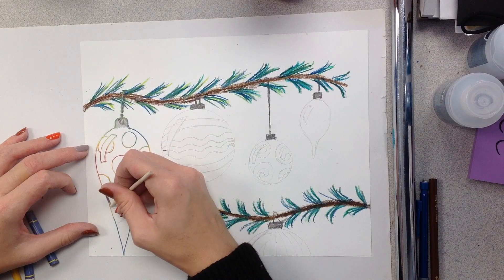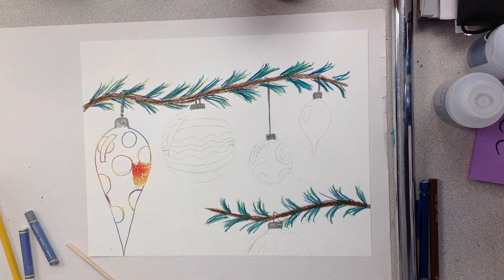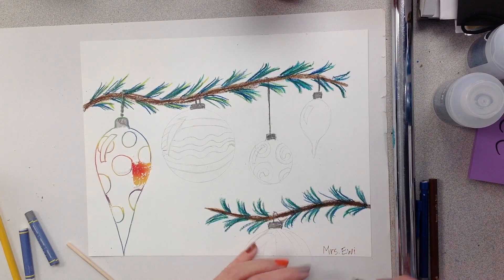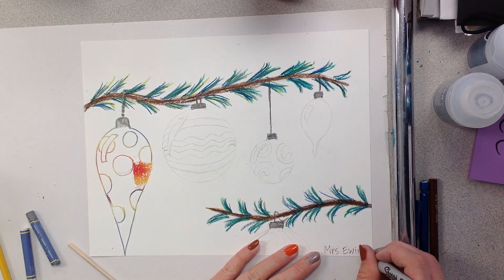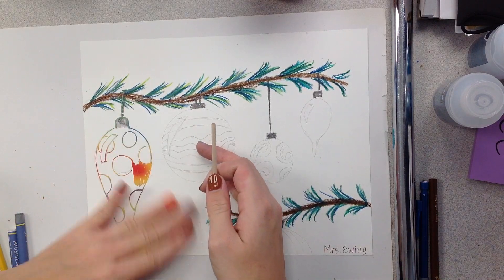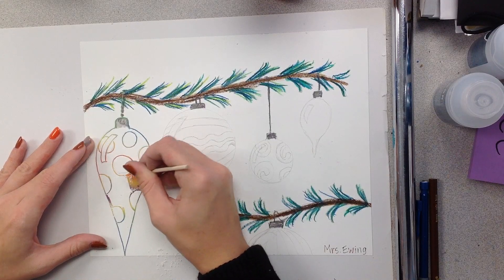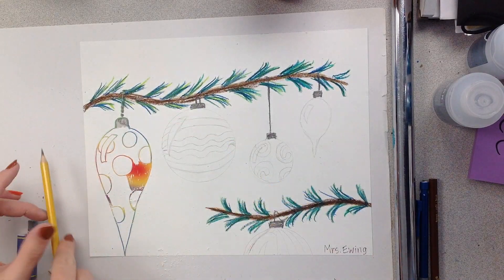I'm so excited to see everyone's. Make sure when you're done, you write your name in the bottom right-hand corner. If you want to scratch in your name, that's totally fine — I'm saying that because I accidentally scratched in a lot of this. You'll write your name in the bottom right-hand corner, then take a really nice photo of it and send it to me when you're all done. I would also try to make sure you keep it nice and clean, so erase any lines that you don't need. You guys will be able to see my finished one on the PowerPoint.